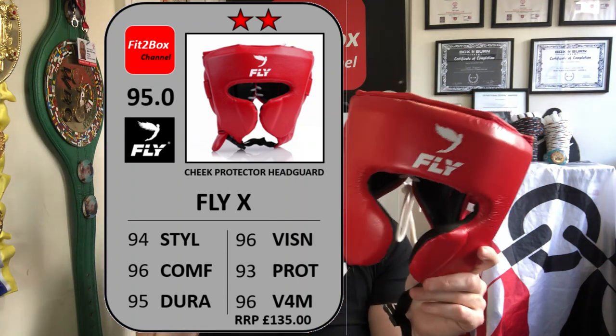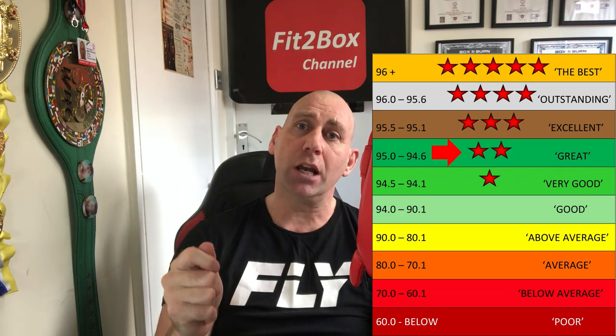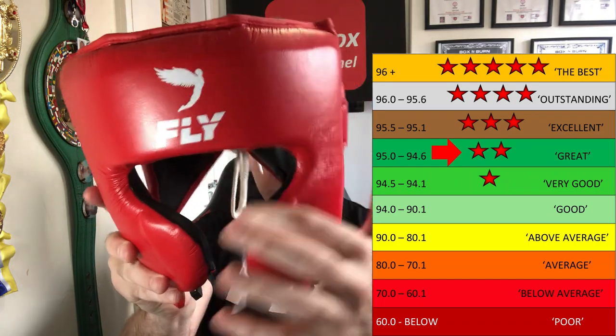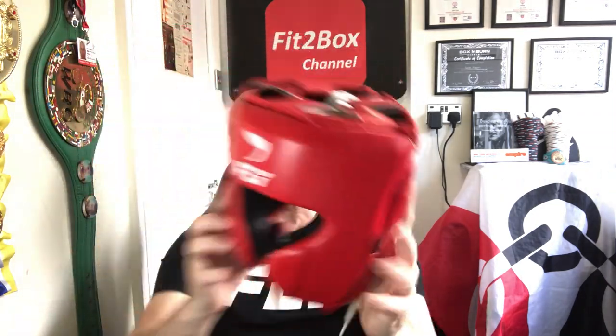Overall score of 95 — that is a two-star Fit2Box great headguard rating. It's a very comfortable headguard. What it gains on vision it loses a little on style, but it is super well made. Go onto my website Fit2BoxChannel.com and have a look at the cheek headguard list to see where this headguard slots in. I hope you enjoyed that — please like and subscribe to the Fit2Box channel and I shall speak to you soon.